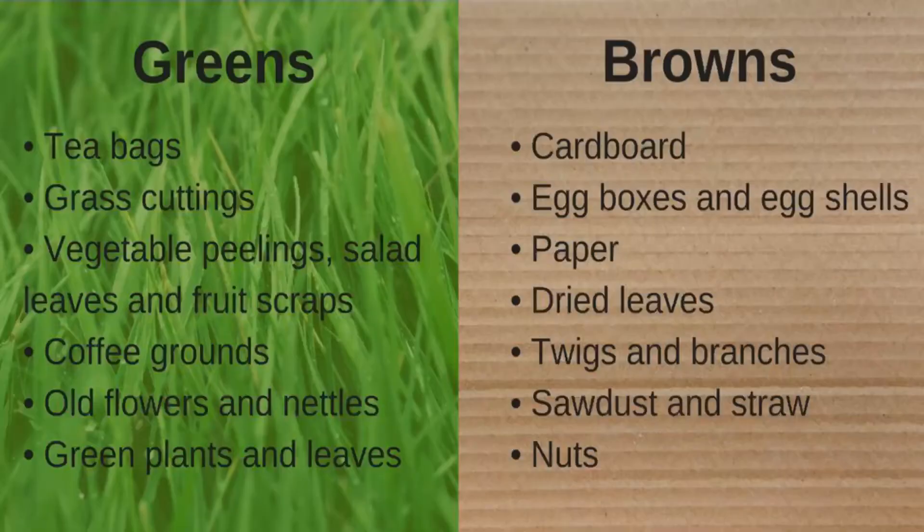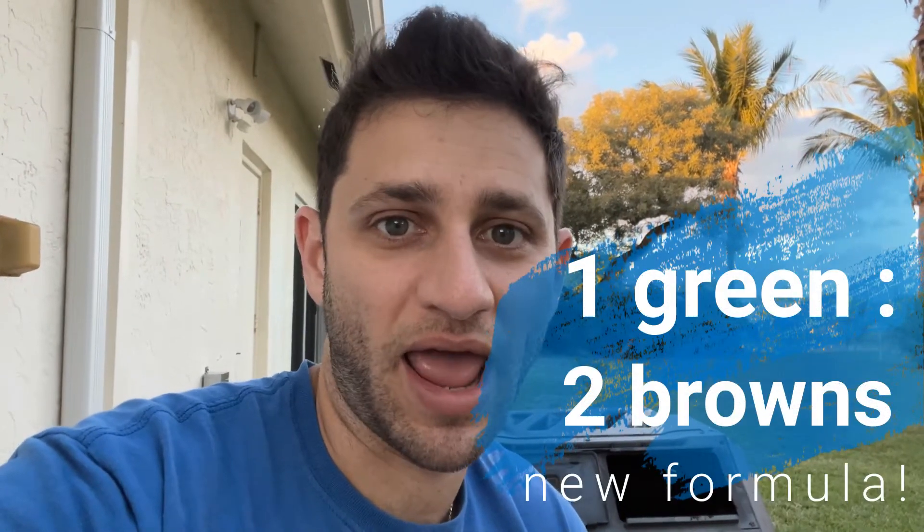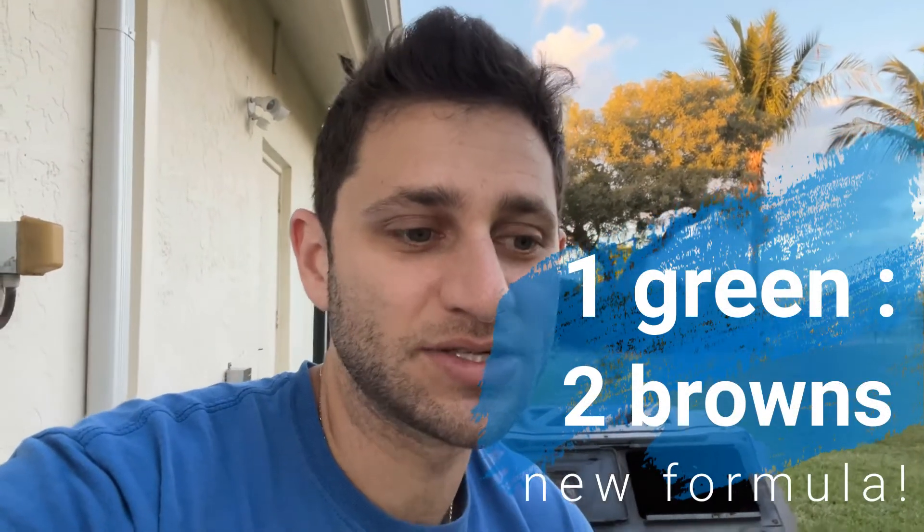If you're thinking of composting, check out my first two videos where I talk about why you should do it and how I've been doing it. Now that I've had some experience, I know to add a little bit more brown. I've been adding about one to one, maybe just shy of one to one in terms of green to brown, but I'm going to bump that up to at least one and a half browns to greens to dehydrate the compost a little bit more. We'll see how the next batch goes — thanks for checking in, I'll keep you posted on the progress. Have a great day, bye!